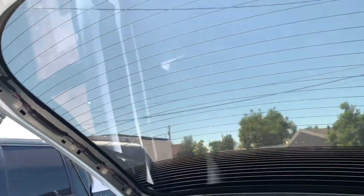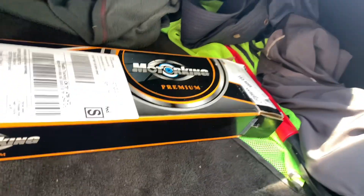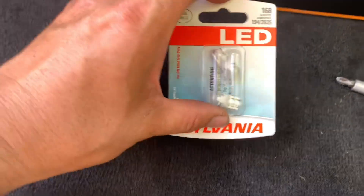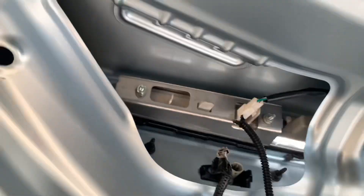The next thing we're gonna do is remove all those bolts right there. And if you want to replace your license plate bulbs, this is a good time to do it. These right here are 10 millimeter bolts.